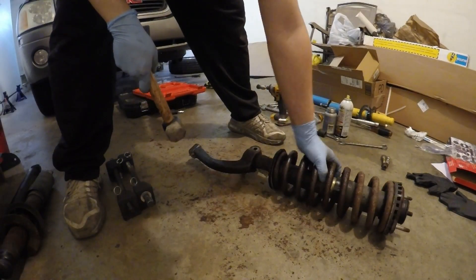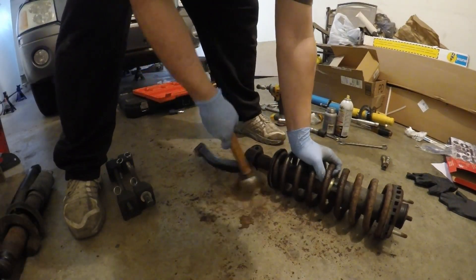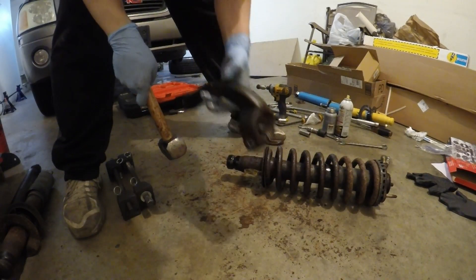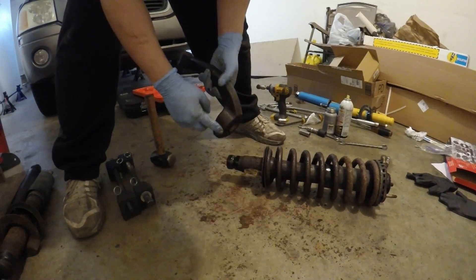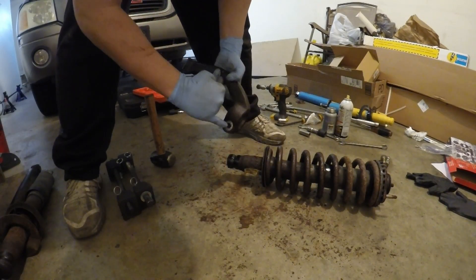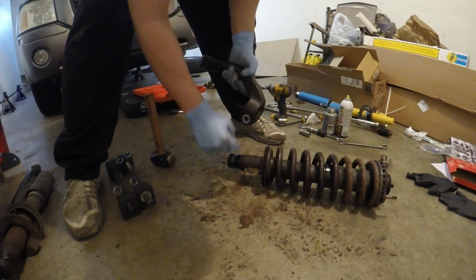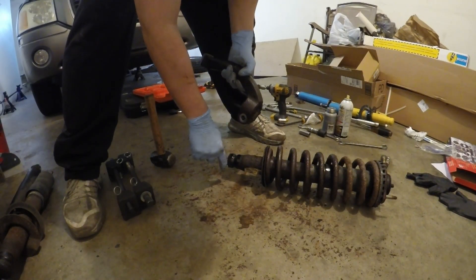Now I'm going to hit this bracket off — there's nothing holding it on. There you go, the bracket's off. The way this gets held onto here, when the bolt gets through this bracket, it sits in this ridge to prevent this from sliding up and down the shock.